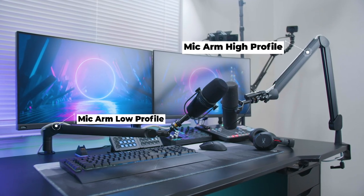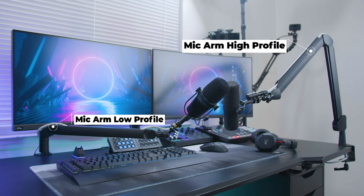So you're trying to decide whether you want to get an Elgato Wave mic arm, high profile or low profile. This video is going to show you the differences and similarities, and honestly, it just depends on what system and setup you have.